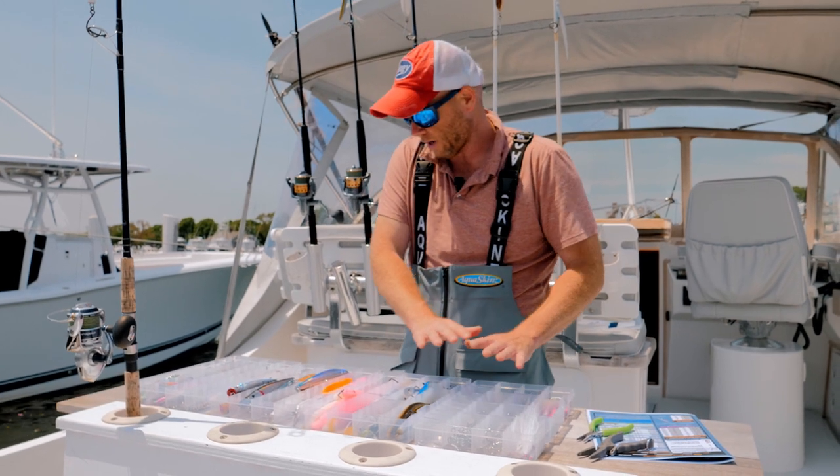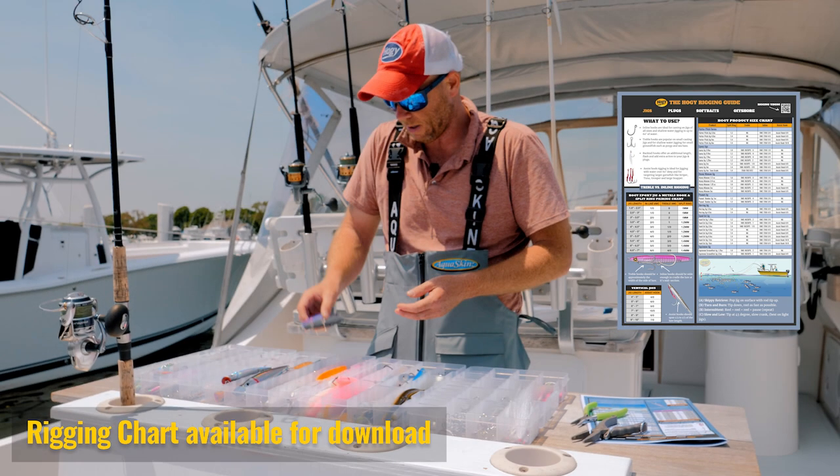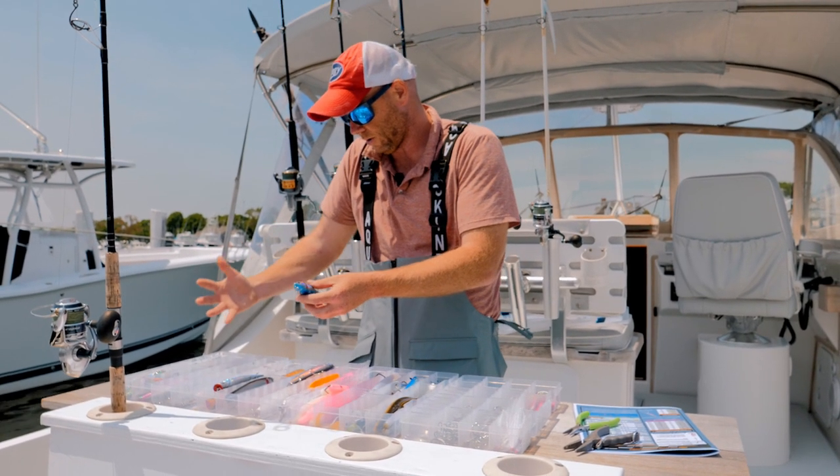I carry all the treble hook sizes. You can see the larger hooks on the big plugs or medium plugs. The hooks go down in a gradient.